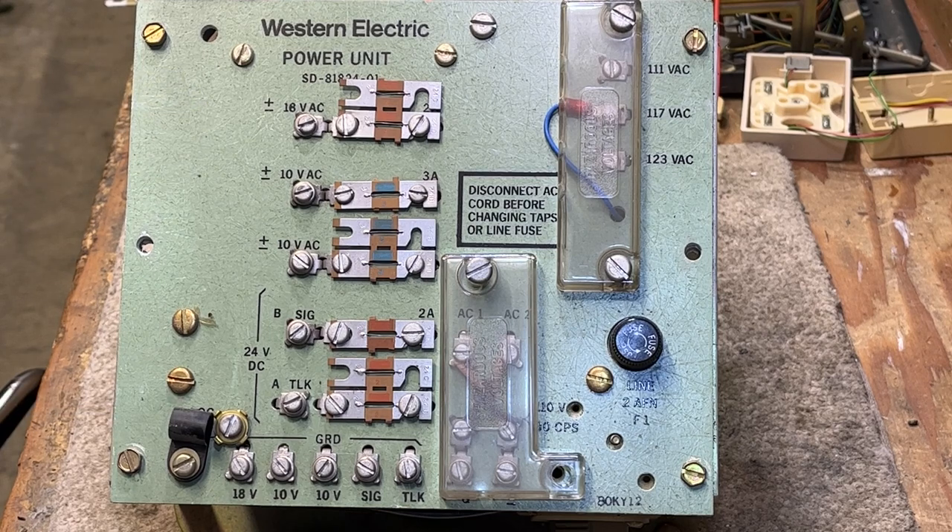This covers the power supply overview. I have a standard telephone ringer and will connect it to the output. You can ring a standard telephone ringer without a capacitor and it'll work fine — it'll sound different and load down the ringing generator a little more, but it works. They did that with diode ringing on key systems, and I do have a separate video on diode ringing.